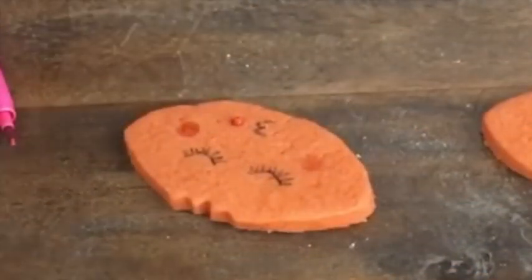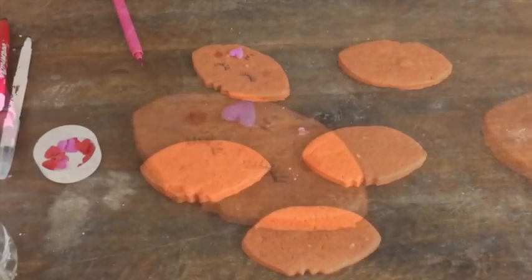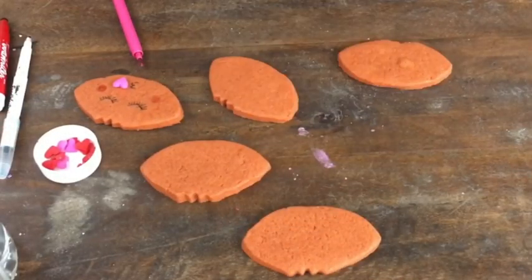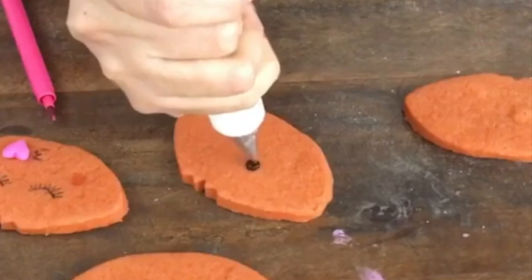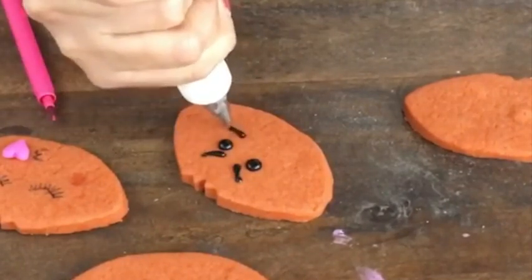I added a heart sprinkle, but you can skip this part if you don't have one — you can also draw the heart using the edible markers. For this other cookie, I used black medium consistency icing to make a grumpy face.